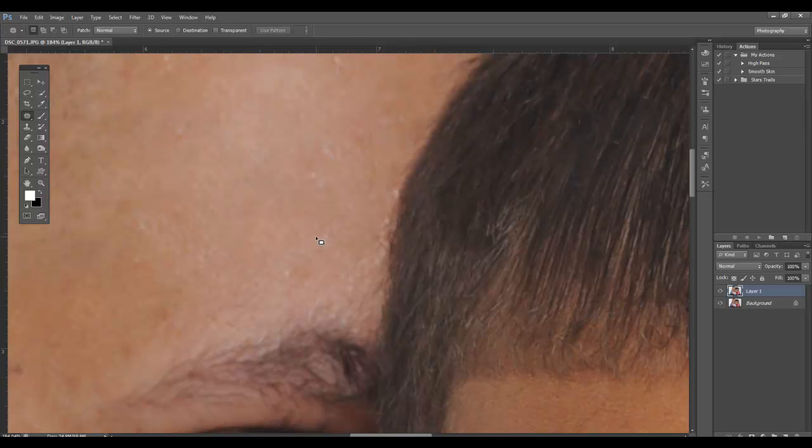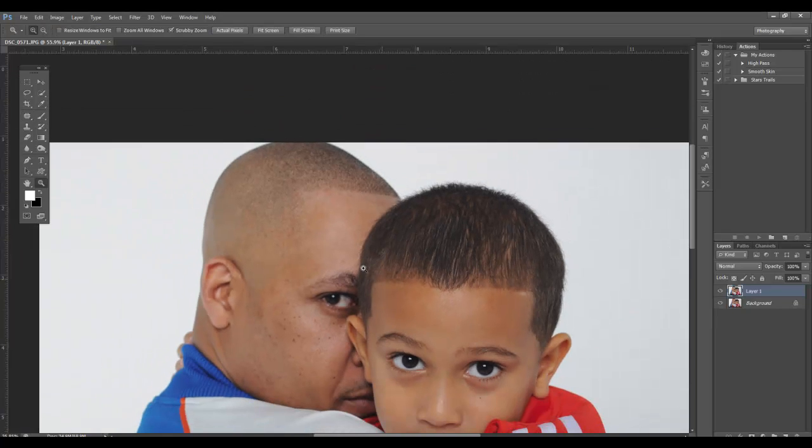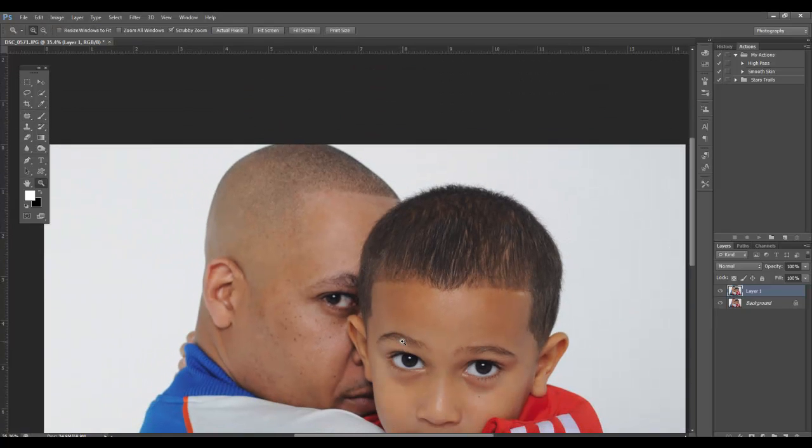That's pretty much the best way I know. Then come back with the spot healing brush and clean up some of the loose ends — and it works pretty good. So for large areas like that, for me, it is the patch tool. And the patch tool being on Normal, not Content Aware. That right there is pretty much going to get rid of that sweat.